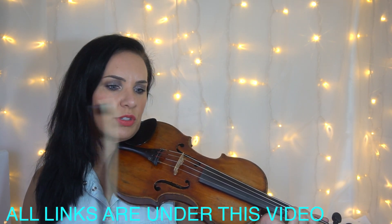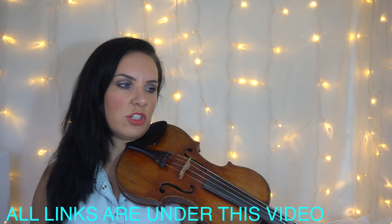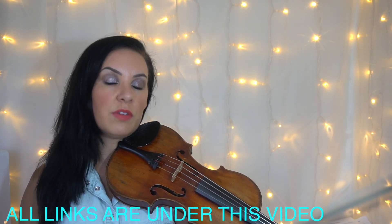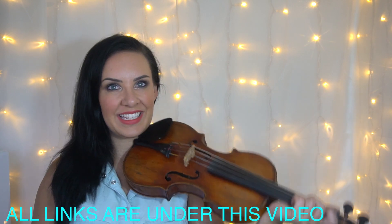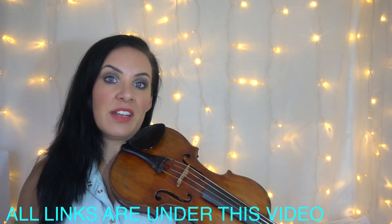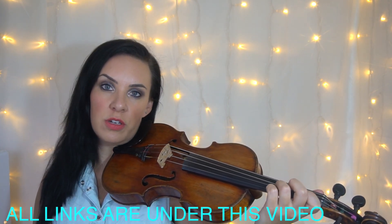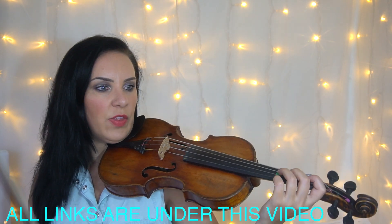This isn't in the same key as the original — I had to move it because there were just so many sharps or flats, it was even complicated for me to play. So I moved it into a much friendlier key. Feel free to change it back into any key you want, or find the original key on YouTube.